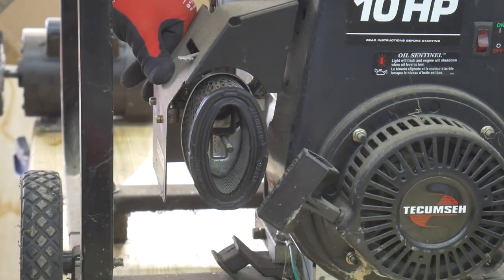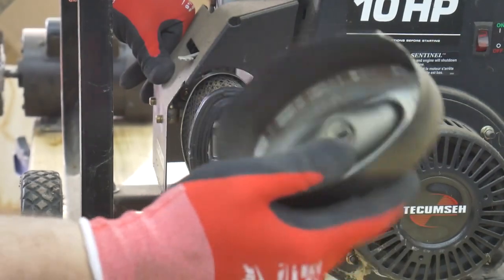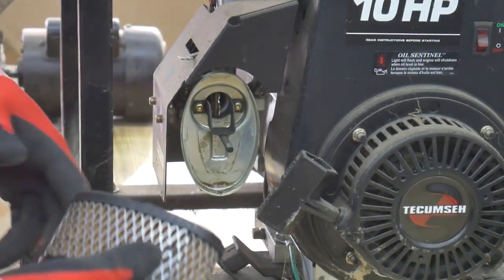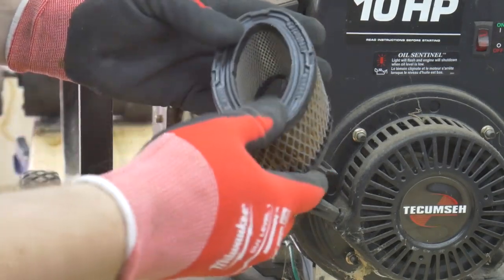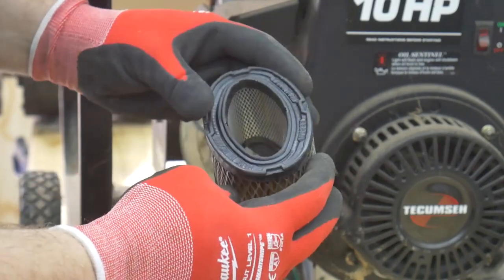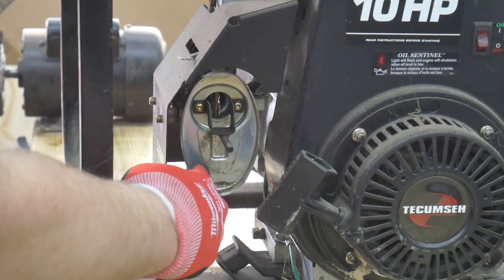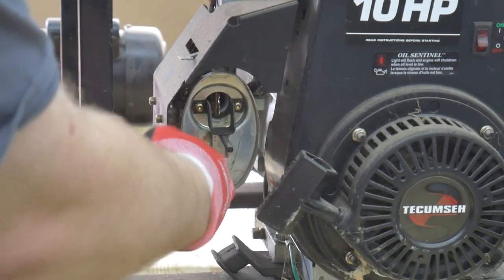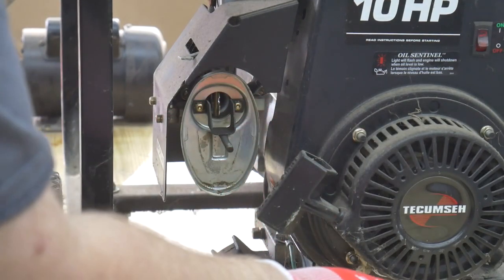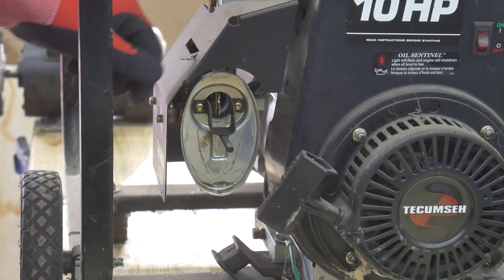The inside of the air filter housing has a little bit of surface rust, probably just from condensation. The filter itself looks pretty much brand new. There's just the lightest touch of surface rust, probably from being stored in a garage — nothing to be concerned about. Choke is free, throttle is free.